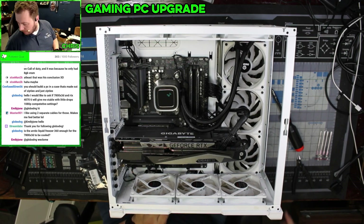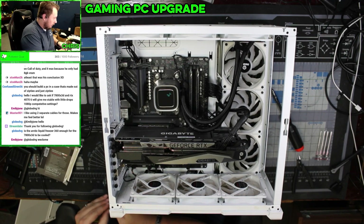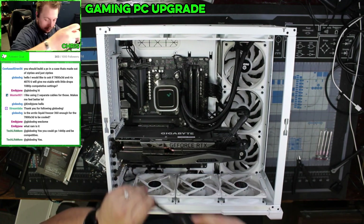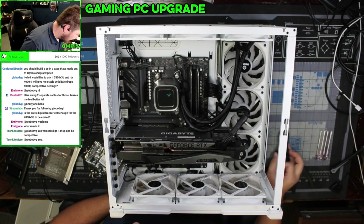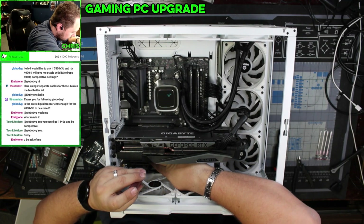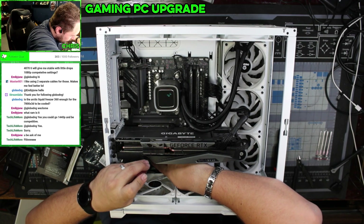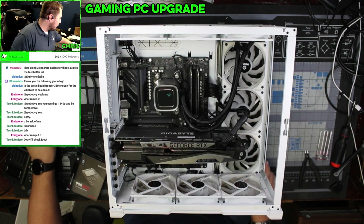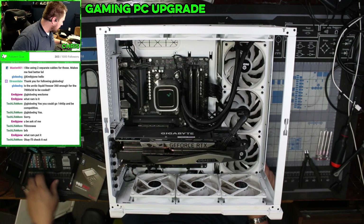All right, we're installing a two terabyte M.2. The real question is going to be whether or not I have a screw for this. I have to use my thin boys here. All right, that's in there. HDMI plugged in.